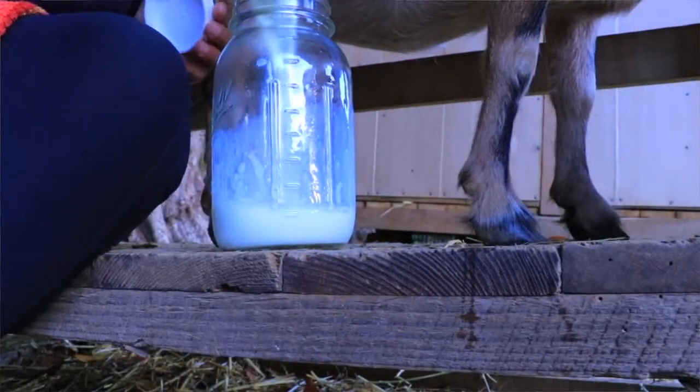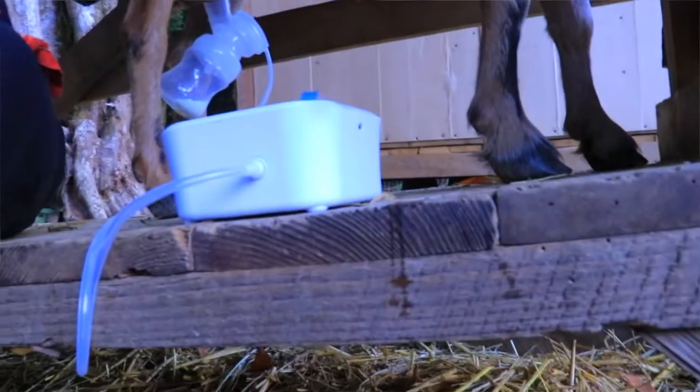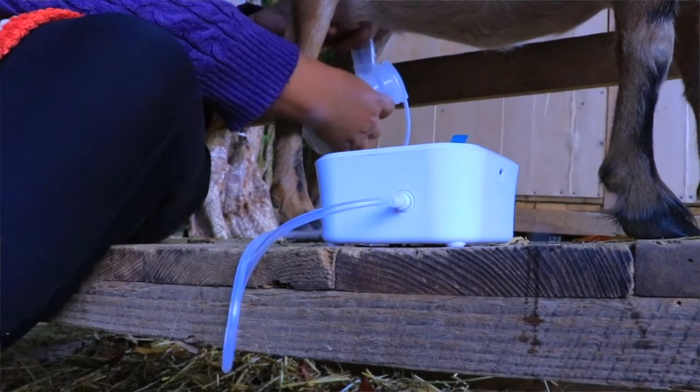There are other signs too. For me, I noticed something was up because Annabelle stopped producing what she normally produces. I'm only milking in the morning due to schedule issues, but I know exactly how much she gives me, and the last two days it was a little less and today a lot less. Another sign is a white discharge — not yellow, which you could confuse with pee — it's very white and like a mucus substance. Those are the signs I see.